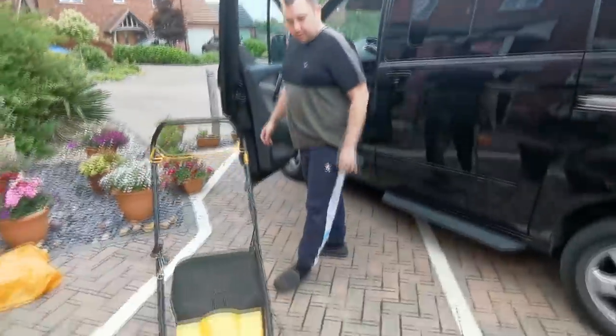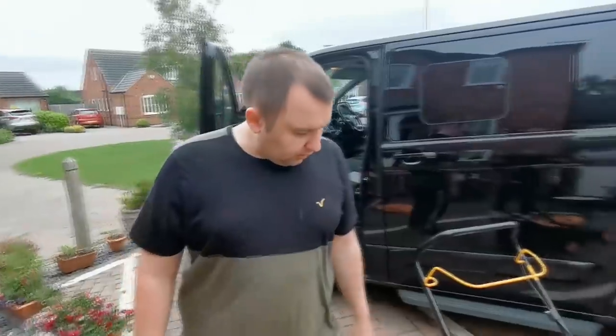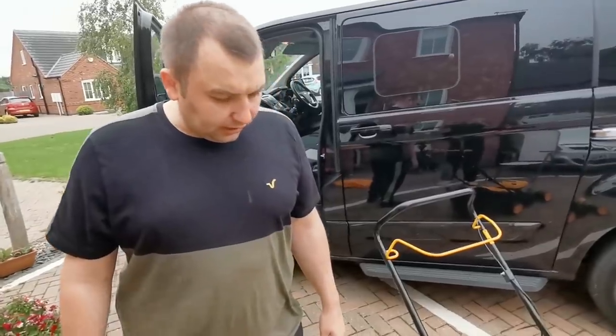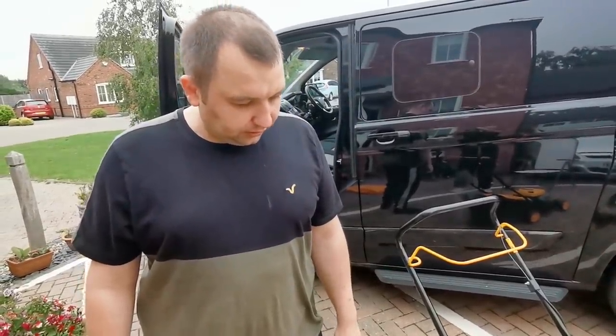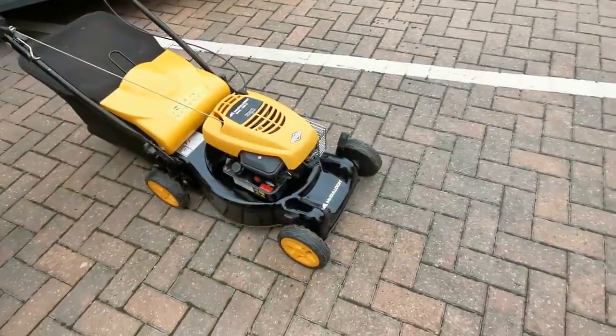Right, watch this — you've got another one. Yeah, another one's been delivered. So what was the story with this one? He put it away last summer, went to put it out this summer, it wouldn't start. He reckons the piston's seized. So you don't know what's happened to it? I haven't got a clue.